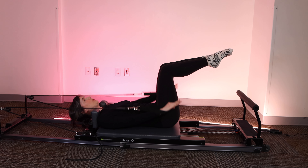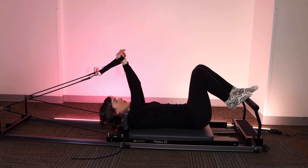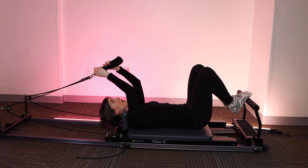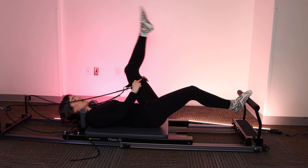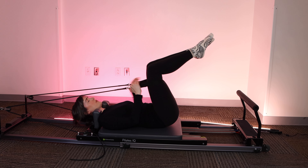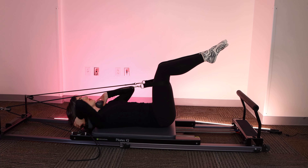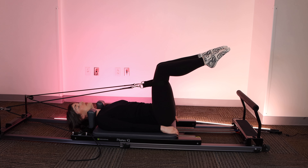Very nice. Last one. Very good. Arms up over the shoulders. Anchor yourself with your feet on the foot bar. You're going to grab onto the straps and place the straps up over your knees onto your thighs. If you have double loops, you can use either the small loops or the large loops, depending on whatever is best for your body. Give yourself a little bit of space between your shoulders and the shoulder blocks.